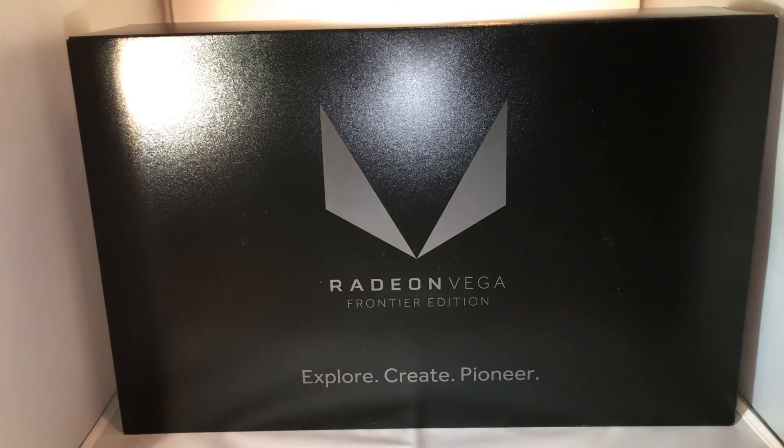So this is the Vega Frontier Edition — the Air-Cooled Edition. I pre-ordered it off of Newegg for $999.99, and I'm actually also going to get an RX Vega series card whenever they come out. I just wanted a Vega card because I'm kind of long overdue for a video card upgrade.